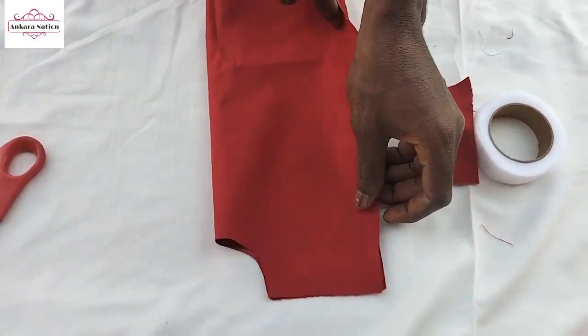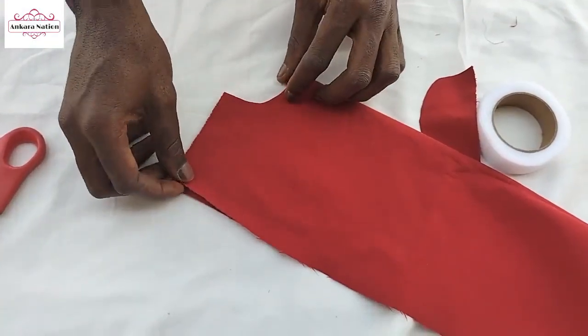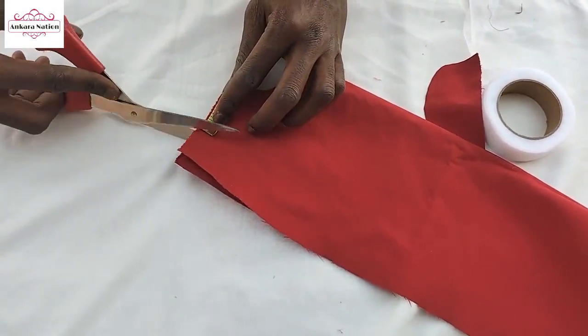You fold it again and turn it to make the arm hole. You are to make the arm hole. From here, you make it 2 inches from here to here. It's an arm hole.